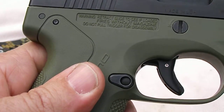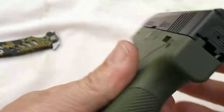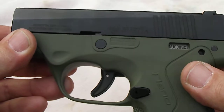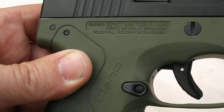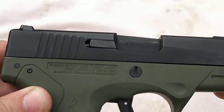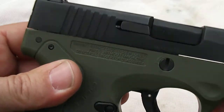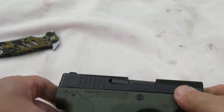Fires without magazine — it's nice to know. I think I said that in one of my earlier videos. Now they just write it on the side so you'll know. But this part about 'do not pull trigger for disassembly' is a little bit weird, because I'm just wondering if dry firing the weapon is okay.